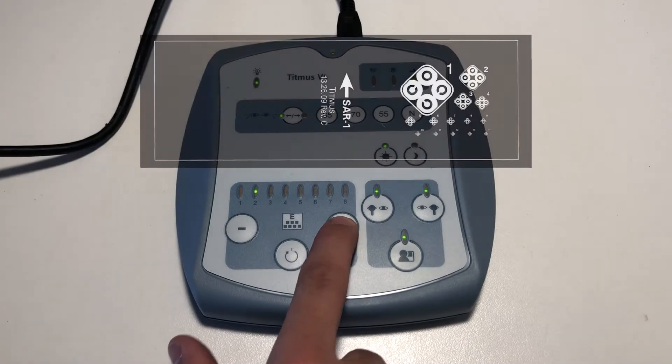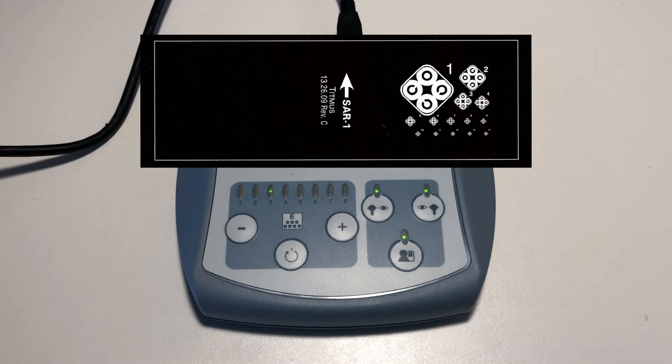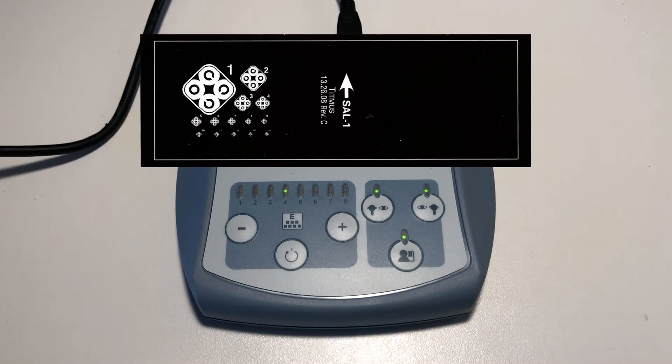Slide number 3 and number 4 are similar, but test just the right eye and then just the left eye. The procedure is the same as for slide number 2.